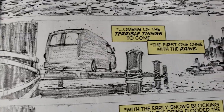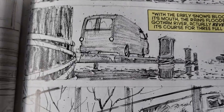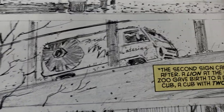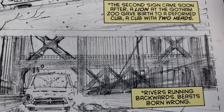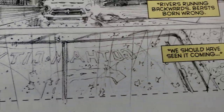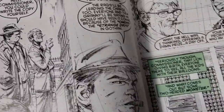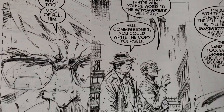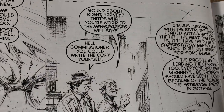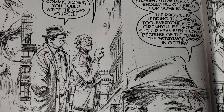So here we're getting to the pages. These do come lettered. I'm sometimes torn on if I think these unwrapped books should have the lettering or not. I get that people would want to read the story, but I also think that people buying a pencil-only book are probably artists interested in the art. The word balloons do cover up some art. So I'm not 100% sure — what do you think? Do you think they should have the lettering? I'd be curious to see what the consensus would be on that.